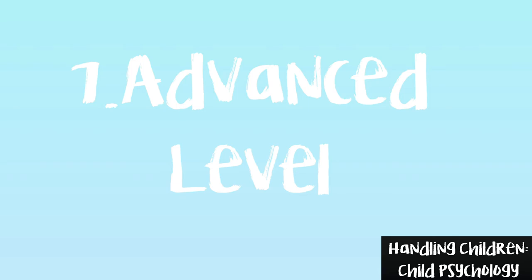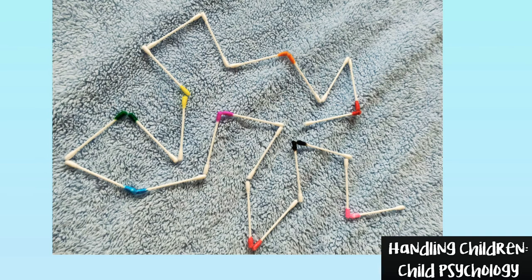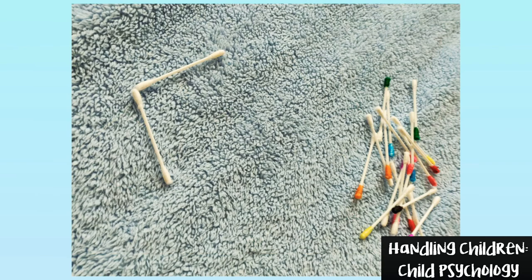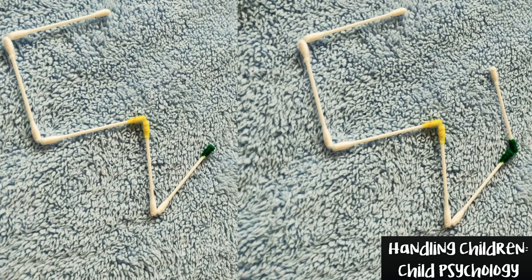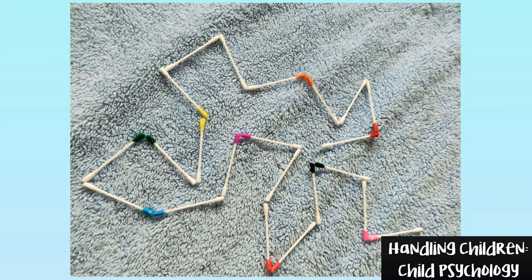Game number 7: If your child cooperates with all the games mentioned, let's move on to this tricky one. It's an advanced stage of game number 4. To begin with, I took the pair of white earbuds and then I took a yellow head. Connect according to the color at the end of each earbud. If you are unable to follow this game's rules, please let me know in the comment box.